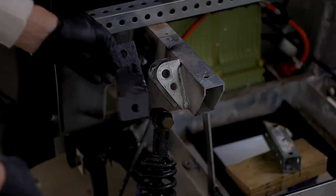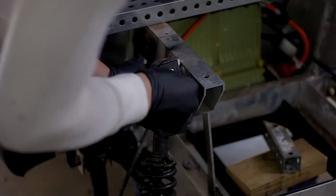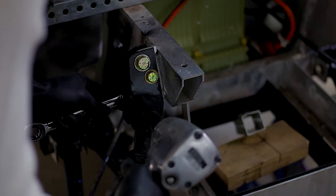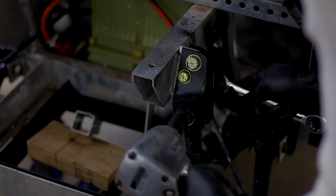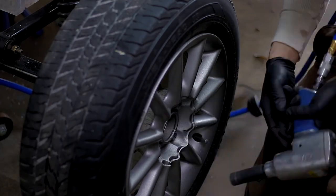I made some brackets to reposition the stock top shock mounts, moved the shocks down, and re-bolted the whole thing back together as you can see here. It was really easy to do — just me doing it at night in one-hour increments.